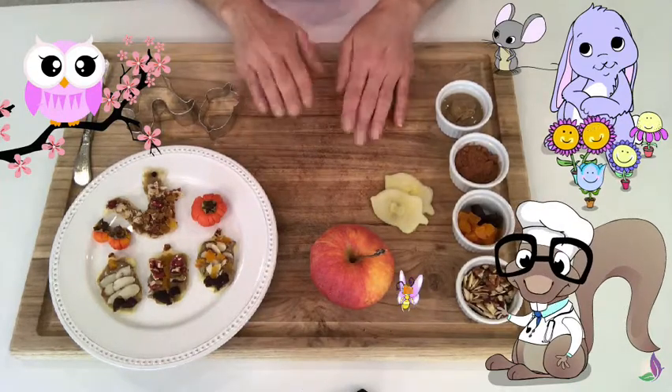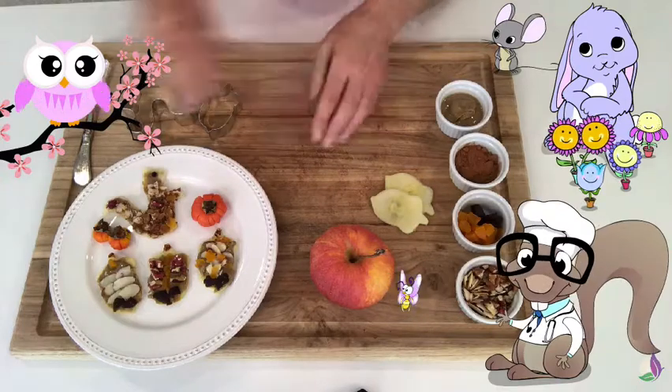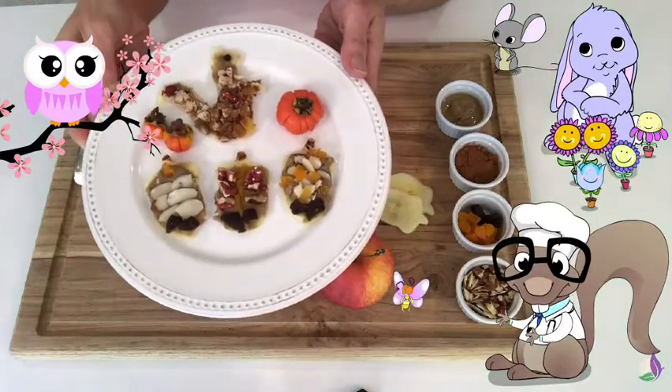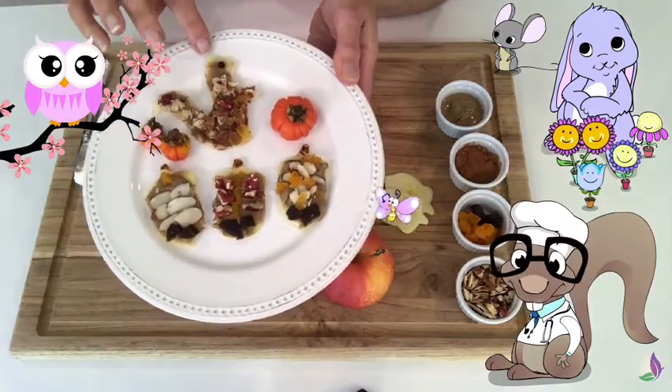Hello everyone! Welcome to Naturally Healthy Kids TV. Today we will be showing you how to make these delicious apple snacks for Thanksgiving. We have our acorns here and we have our squirrel.